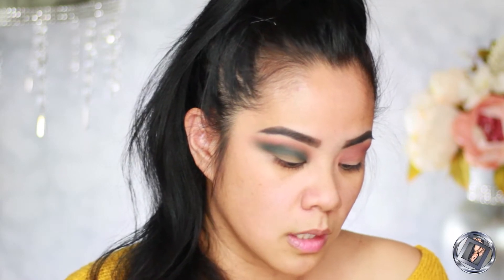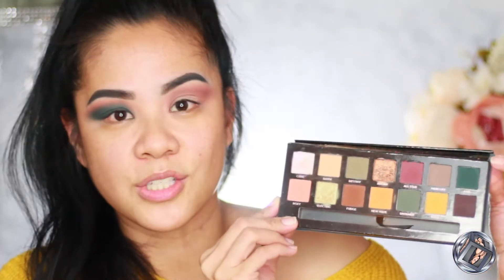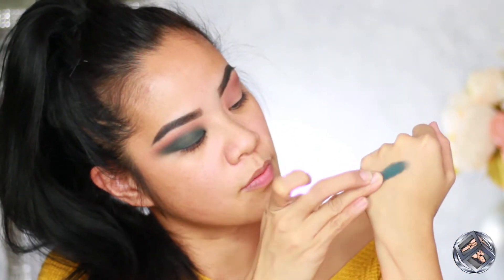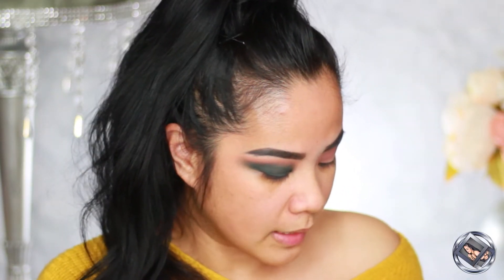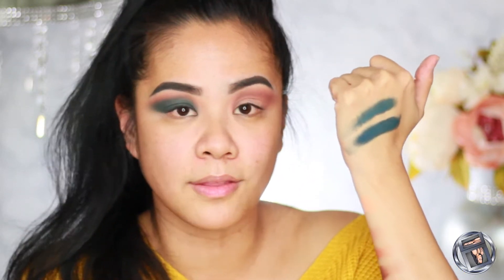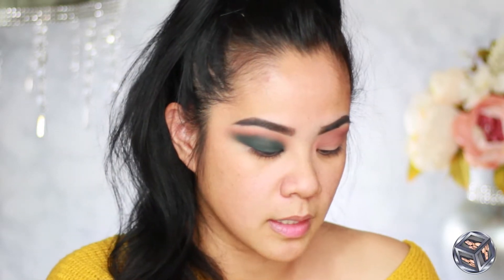I'm going to take the other side of the brush — it's a flat brush — and work Potion onto my lid. This shade reminds me of Axis from the Subculture palette. Let me swatch them side by side — Potion from Cutie Lights has more of a blue undertone, and Axis has more of a green base. They are very similar, so if you love that color, grab the Cutie Lights palette — I think I just found you guys a dupe!